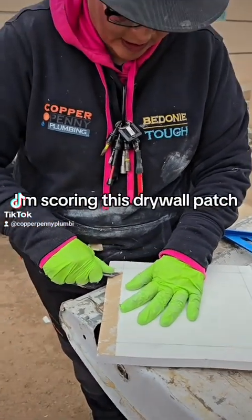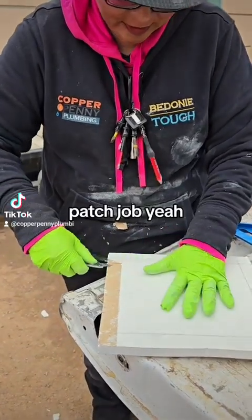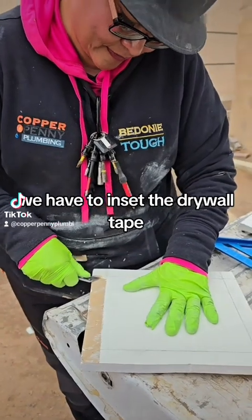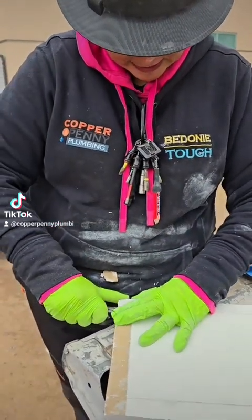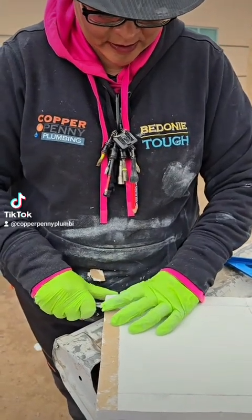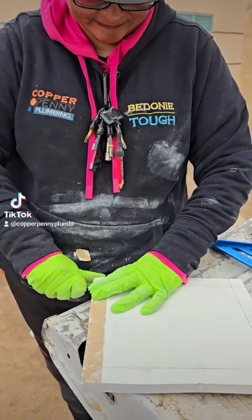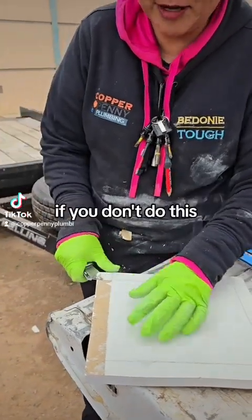Hey, what you doing? I'm scoring this drywall with a patch. Patched up? Yeah, we have to inset the drywall tape. If you don't, you can see it. We have to put a whole bunch of plaster on it. Yeah, it'll make it look like a hump if you don't do this.